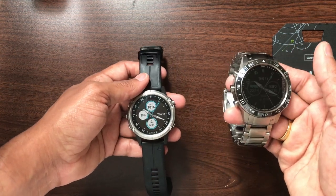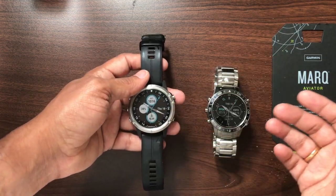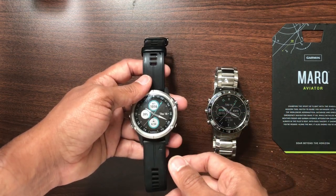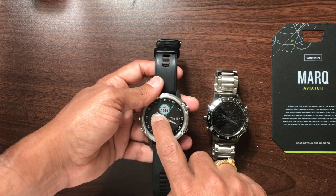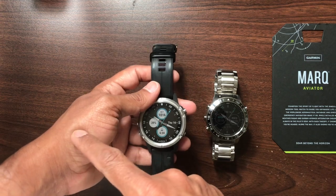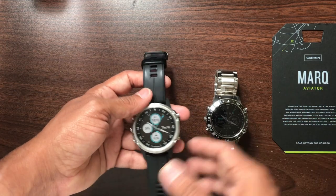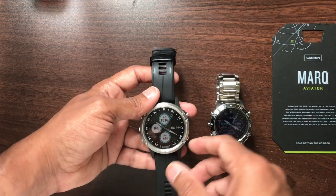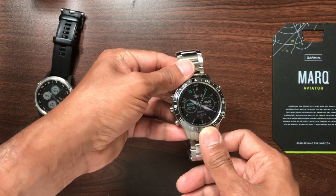The Marq Aviator is $2,000 and the D2 Delta is around $950 — so it's about half as much. But in terms of aviation features, based on what I've seen, all the aviation features in the Marq Aviator already exist in the D2 Delta watches. Most of those features also exist in the previous version, the D2 Charlie. So if you're just looking for aviation features and don't care about the premium looks, you might save quite a few bucks going with the D2 Delta or even the D2 Charlie, which is actually a slightly larger watch.